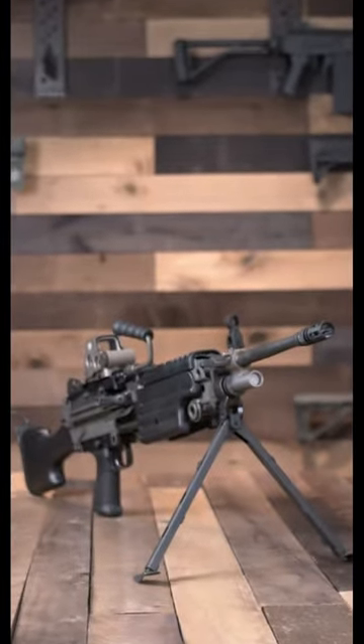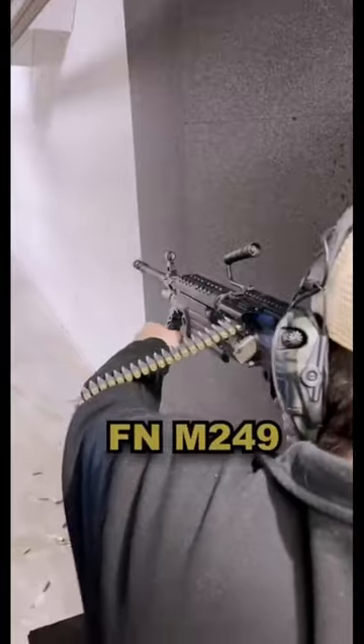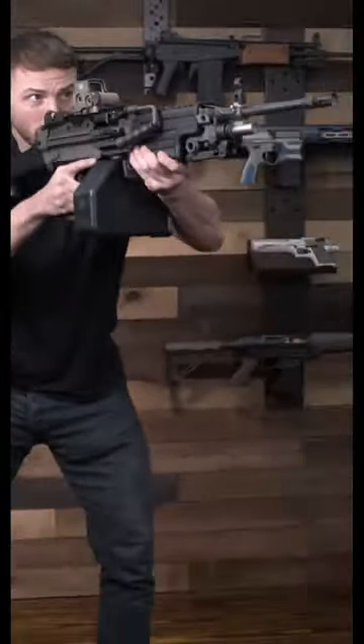Feast your eyes on this $10,000 belt-fed semi-automatic rifle, the FN M249 SAW. This beast comes with a 200-round nutsack. It works with drum mags, ammo belts, and even AR-15 magazines.